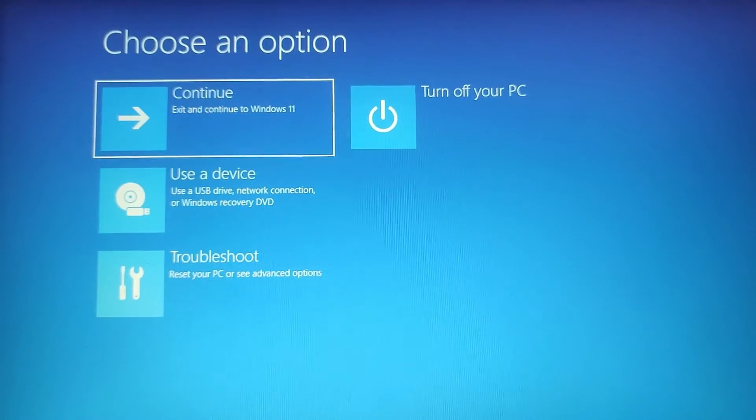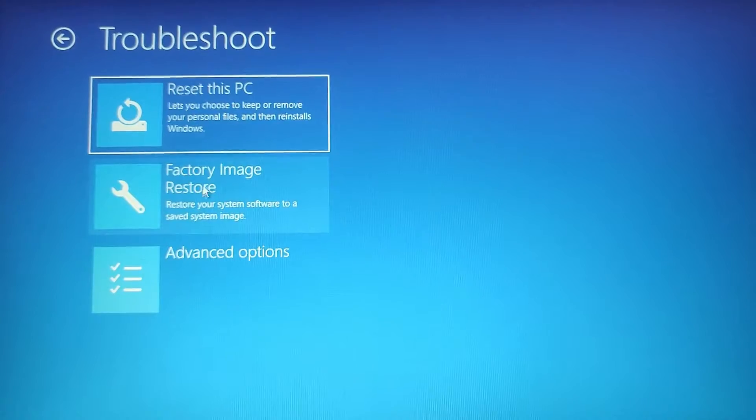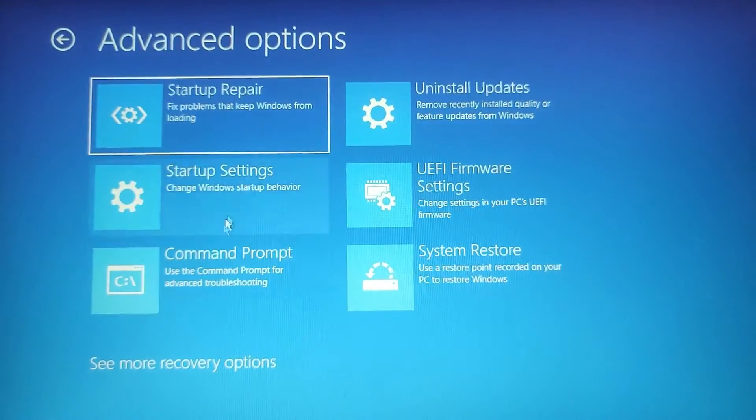After the restart, you will see a menu with several options. Select Troubleshoot to access advanced troubleshooting options. In the Troubleshoot menu, choose Advanced Options to go further into the advanced system settings.